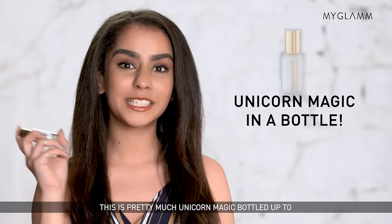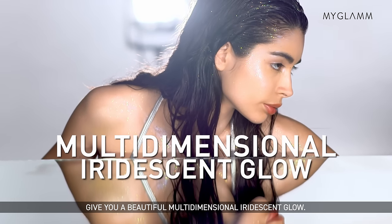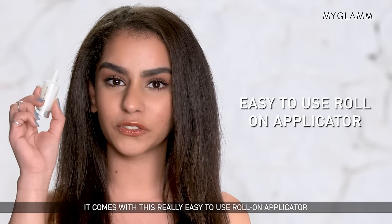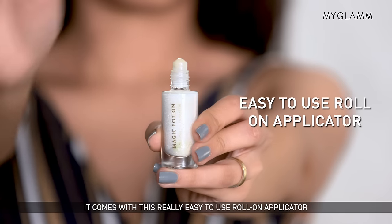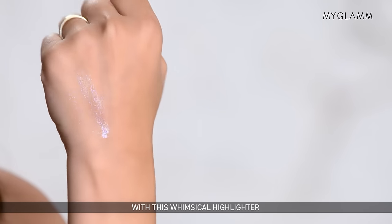Here's magic potion. This is pretty much unicorn magic bottled up to give you a beautiful multi-dimensional iridescent glow. It comes with this really easy to use roll-on applicator which makes it really nice to take your look to the next level with this whimsical highlight.